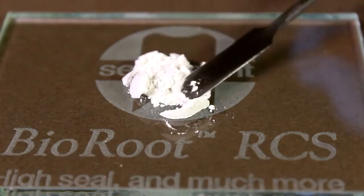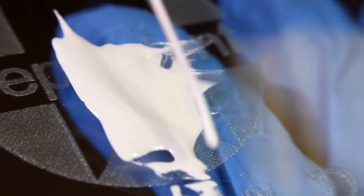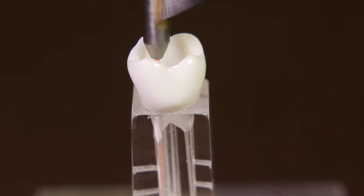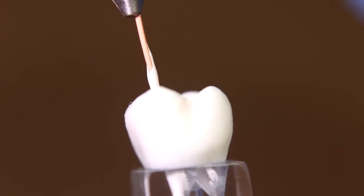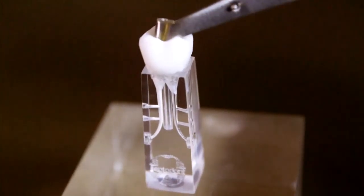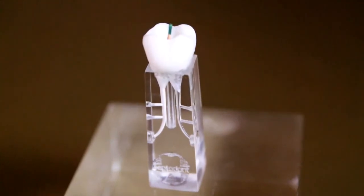Prepare Bioroot according to the instructions given. Apply a coating of Bioroot onto the canal walls using a gutta percha point. Complete the obturation by inserting the gutta percha master cone previously coated with Bioroot.